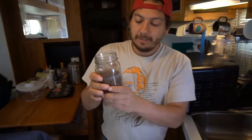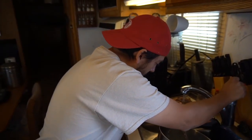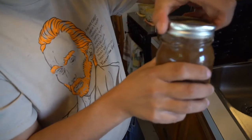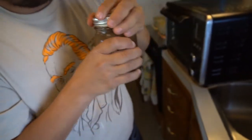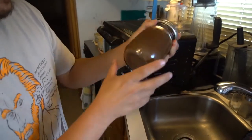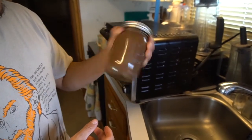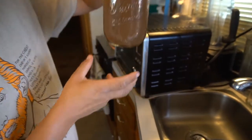Now that I got my mason jar here half-filled with soil, I want to fill the other half with some water. I'll get that on snug and shake it up so the water mixes in with the soil. Now that it's good and thoroughly mixed, we play the waiting game. This can usually take about a day, maybe longer, for it to separate so we can see the different particle sizes. We'll come back to this at a later time when it's ready.